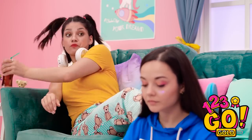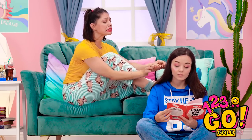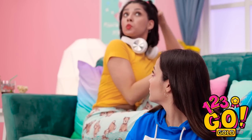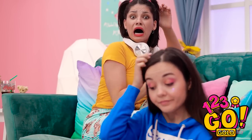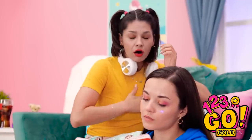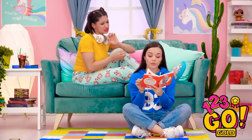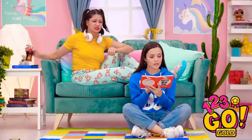Oh no! The gum is in Ava's hair! What am I gonna do? Maybe I can just carefully pull it out and she won't notice. She's sucking! Play it cool! Oh no — she's itching her head! She might touch the gum! Thank goodness she didn't find it. Phew, close one. Okay, time to try and get the gum out of her hair again.